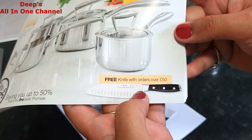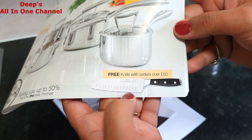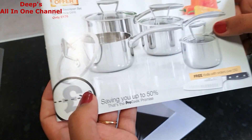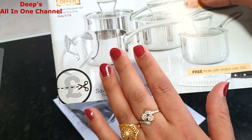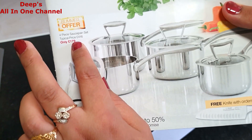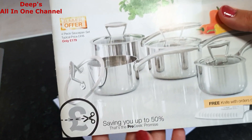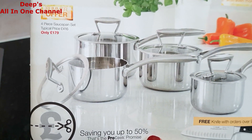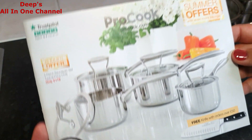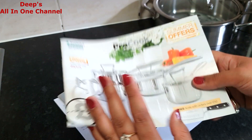If you spend 50 pounds you get a free knife — and it's a really good one, I already have it, you may have noticed it in my videos. There are also summer offers on, for example a four-pan set available in various sizes. The original price is 416 pounds but you can get it for 179 pounds. There are always offers available, so check the website for good deals. I always buy on offer, so make sure you look at the offers section before buying.